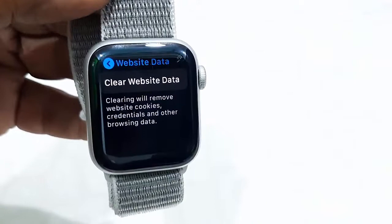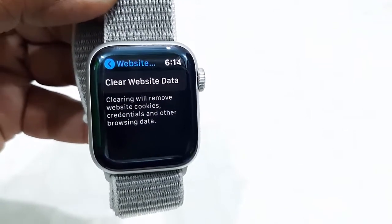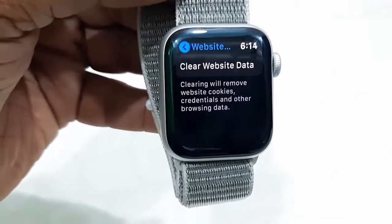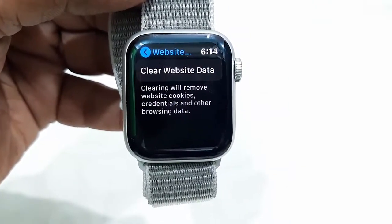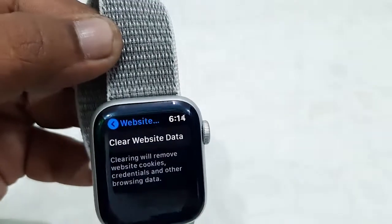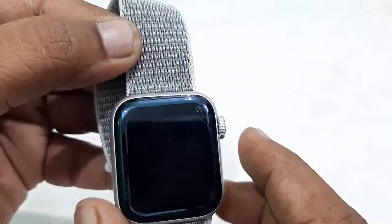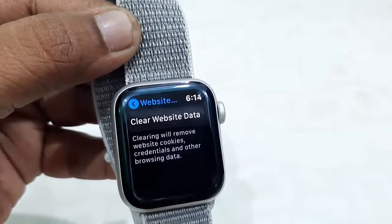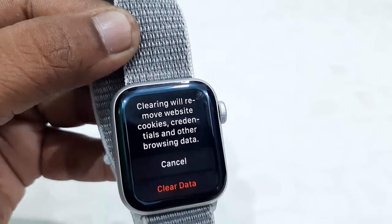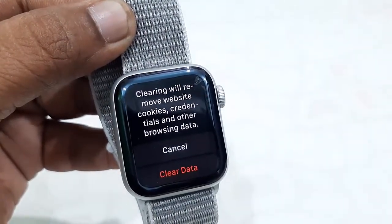It's clearly mentioned: clearing will remove website cookies, credentials, and other browsing data. So this will delete all your history and browsing data from your Apple Watch. Simply tap on Clear Website Data and then tap on Delete Data.